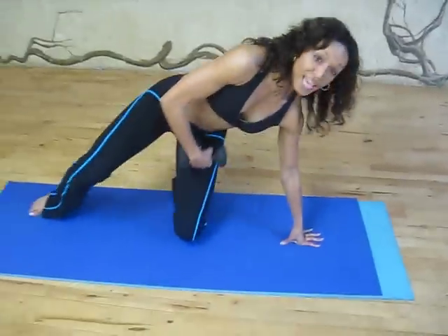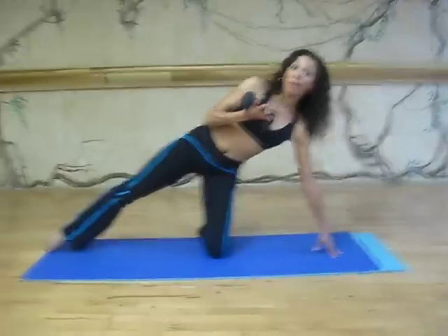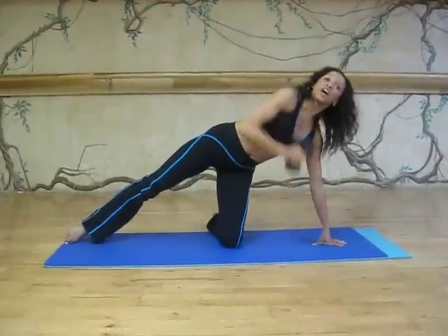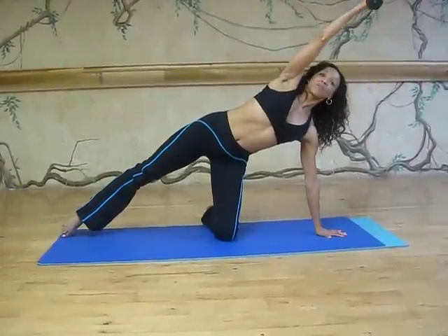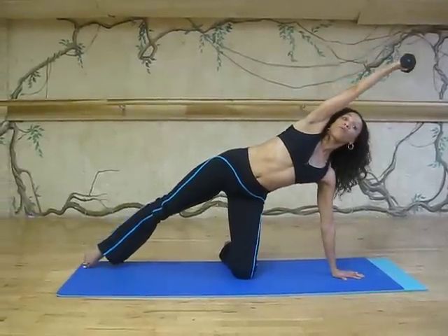You're going to start by taking the knee right underneath the hip, opposite leg extended. I'm going to start with the weight — you can easily start without one as well. Five pounds, three pounds, you name it. Start with that arm extended overhead, really elongate the side, because remember what we're working here.